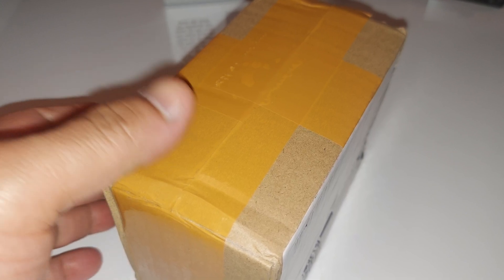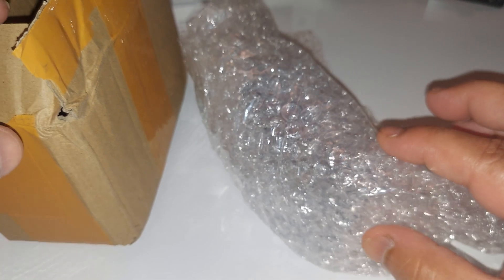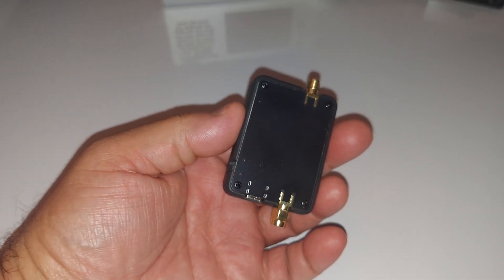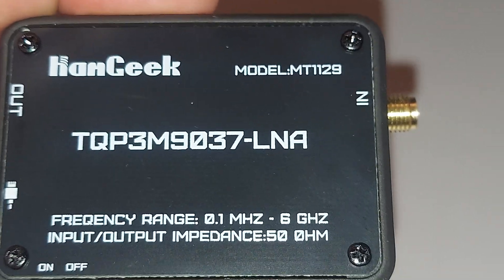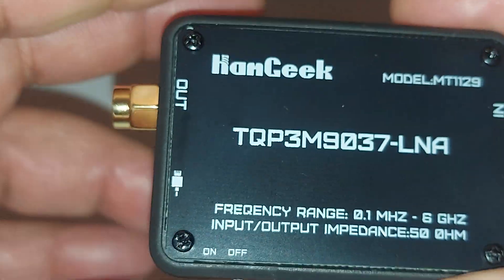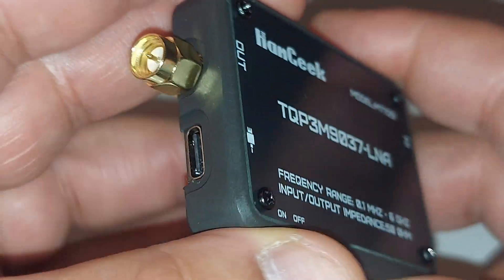Hey, look what I got here — another box. Let's see what's inside; they really wrap this thing up well, and it's inside another sealed bag. Here it is — let me zoom in. This is the Ham Geek model MT-1129. This is a low noise amplifier with a frequency range from 100 kilohertz up to six gigahertz. I paid a total of $19.05 from eBay.